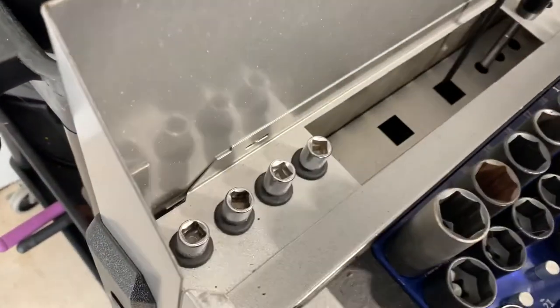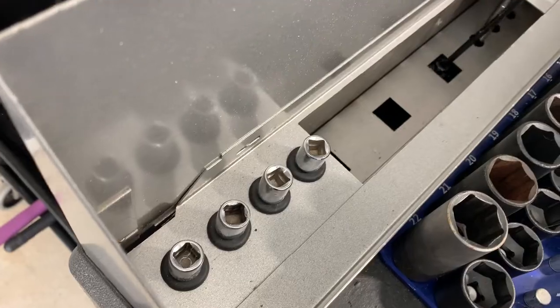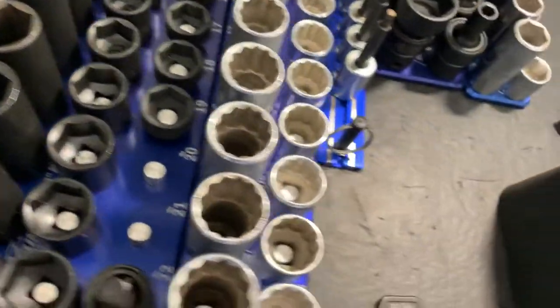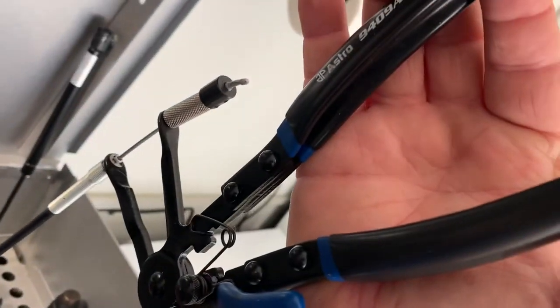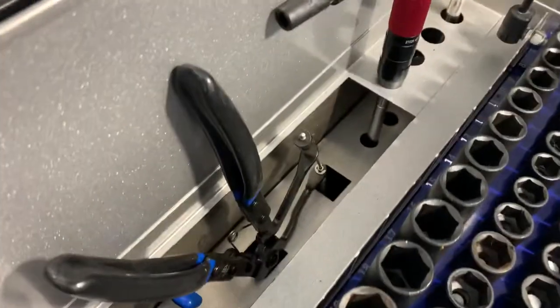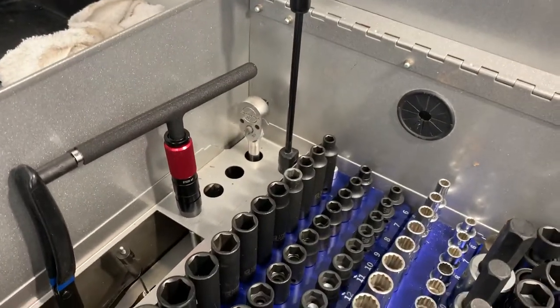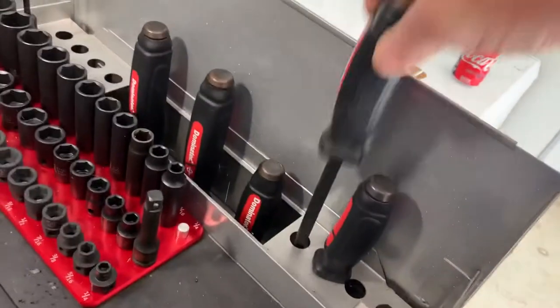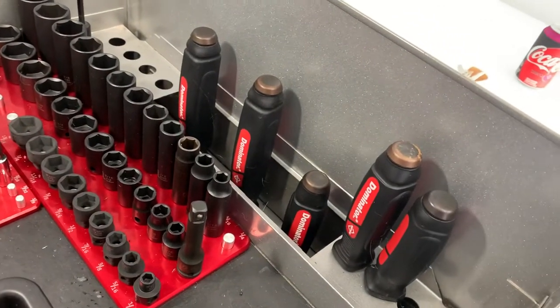This is an Astro Tools hose clamp remover — pretty cool. I've got a speed wrench back here, an old Snap-on ratchet, 36 tooth, but hey, it's a Snap-on so it should be in the Sunday go-to-meeting box, right? Over here, those are all Mayhew Dominators — probably the best pry bars you can get. And besides, they make them for everybody else who just puts their name on them anyway.